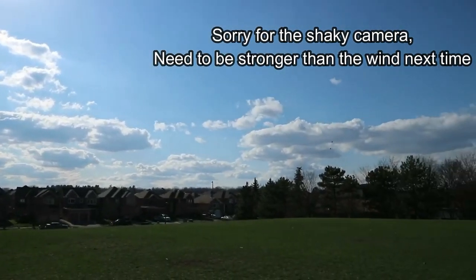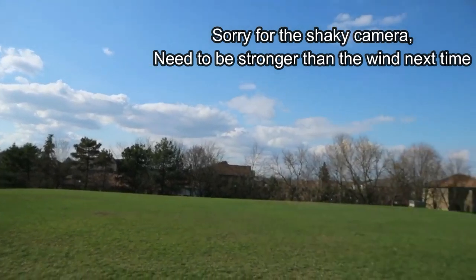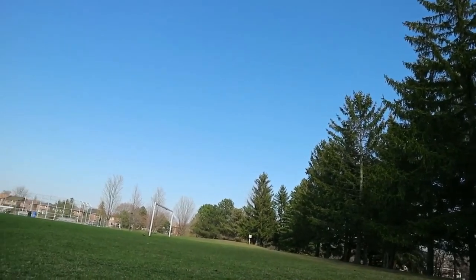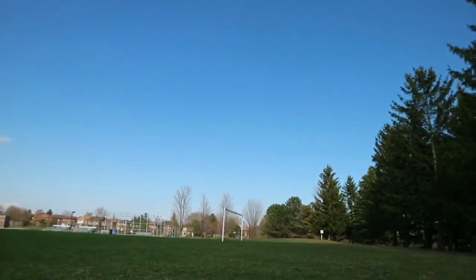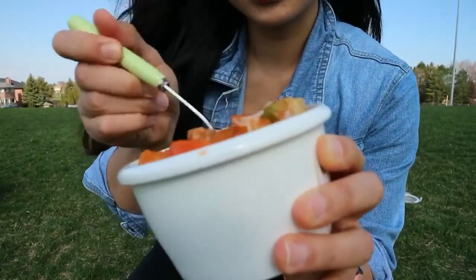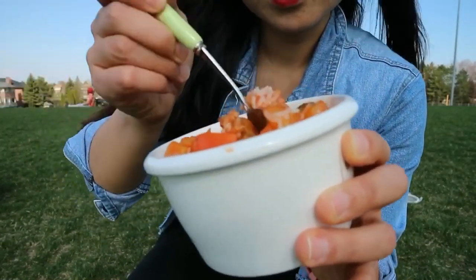Today is beautiful weather in Canada, so I thought of taking you guys out with me. How is the weather where you guys are? Let me know in the comment section below. I took my sweet and sour chicken with me — it's such a beautiful day to eat this dish.